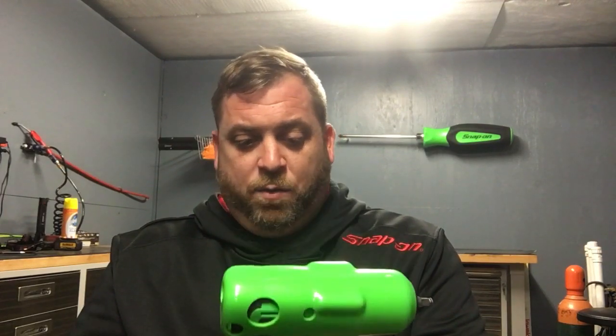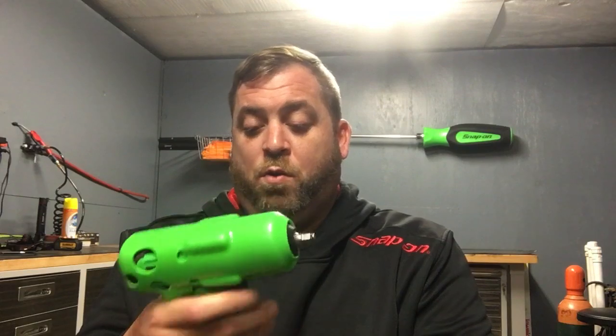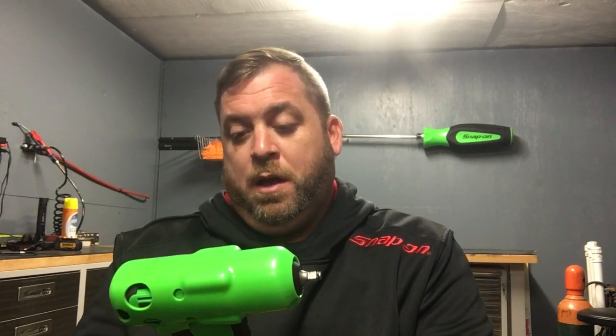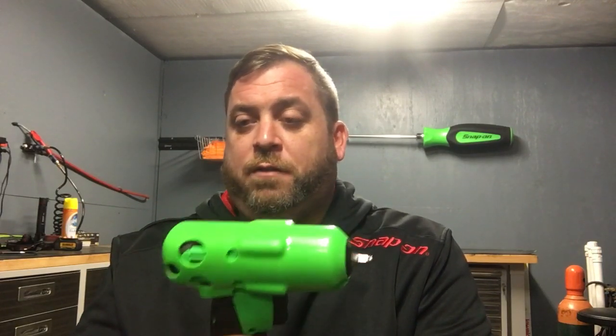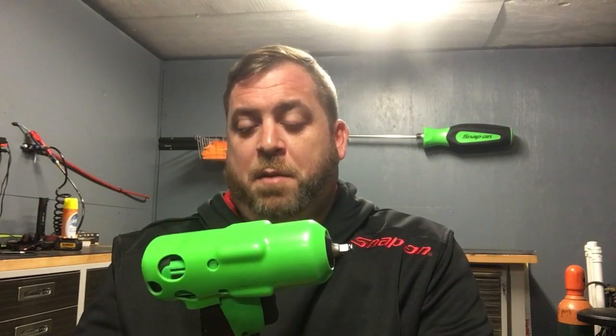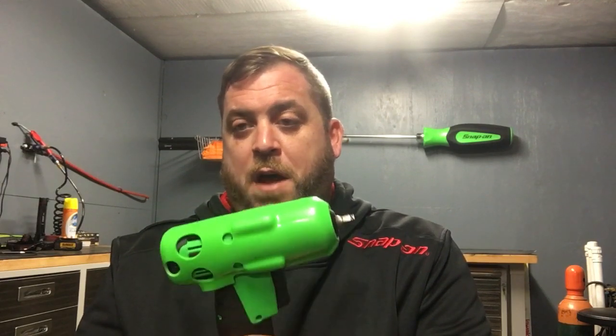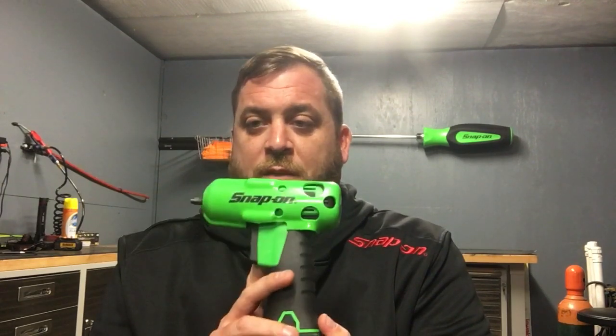So what I got in the 14.4V is I got the quarter-inch one. People are probably like, why do you want a quarter-inch one? Well, a quarter-inch one is good for smaller stuff — anything less than 5/8, maybe 9/16 — it'll just let you run it down and you don't have to worry about breaking them. So I got the 14.4V quarter-inch.